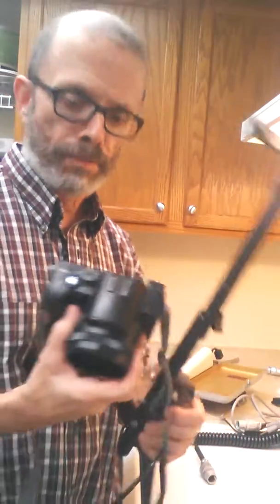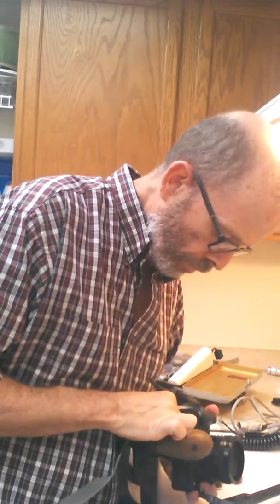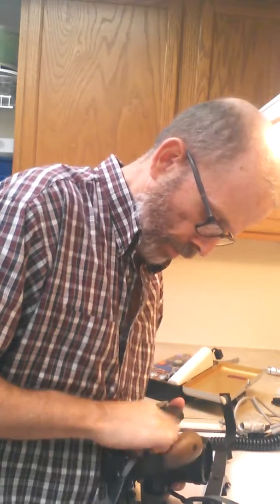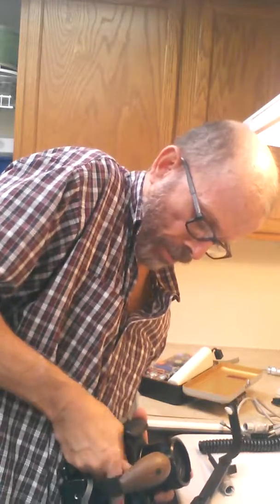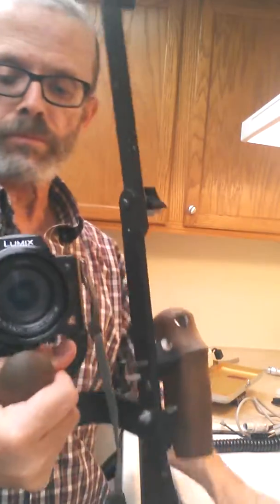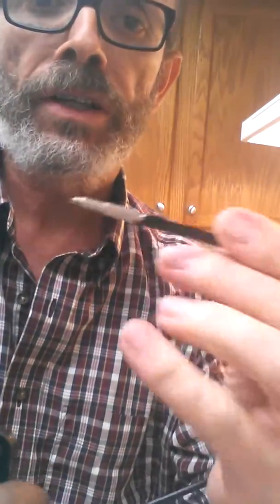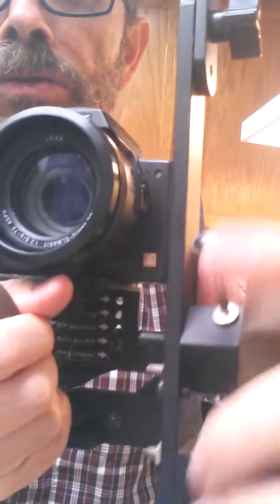Basically, you will mount it on the camera bracket like you would any other tripod — it has a bottom screw here. Once it's mounted, you can insert your shutter trigger into the camera and use the trigger on the Strobo Frame to take your shot.